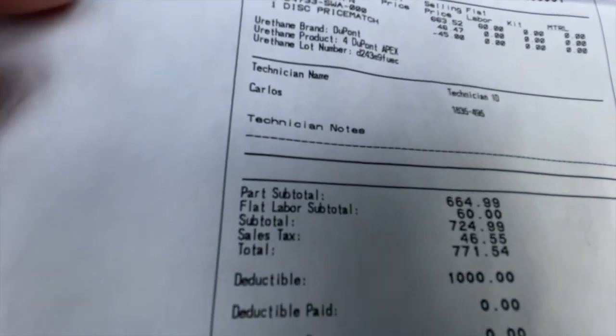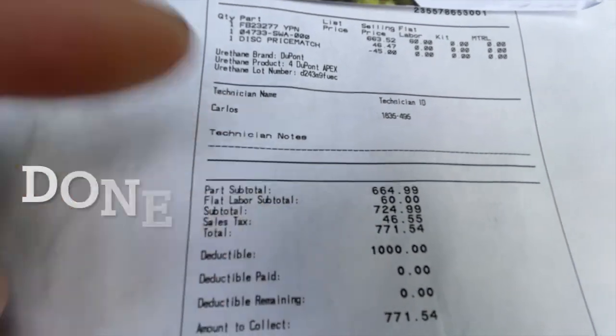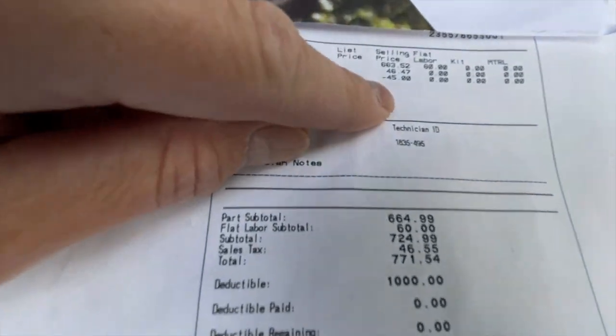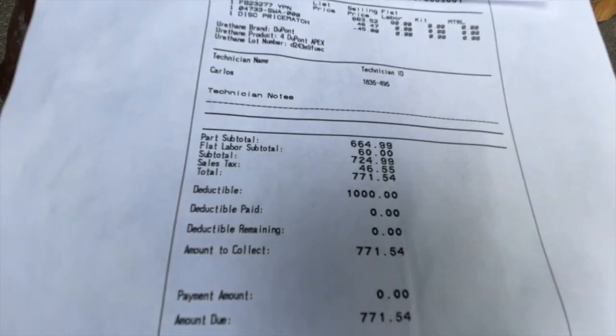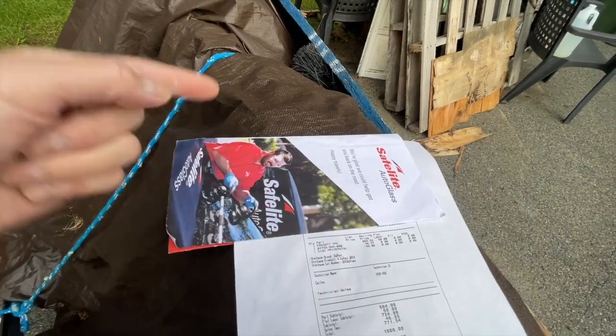The part itself is 664 dollars, the labor cost is 60 flat, and they did it in 30 minutes — you can't beat it. It's a real time saver and cost saver with the discount. The total came out to 771 dollars and 54 cents. Safelite, if you haven't supported them — all right.